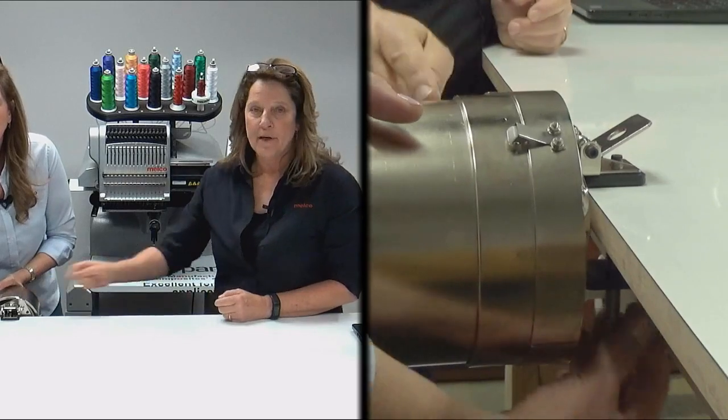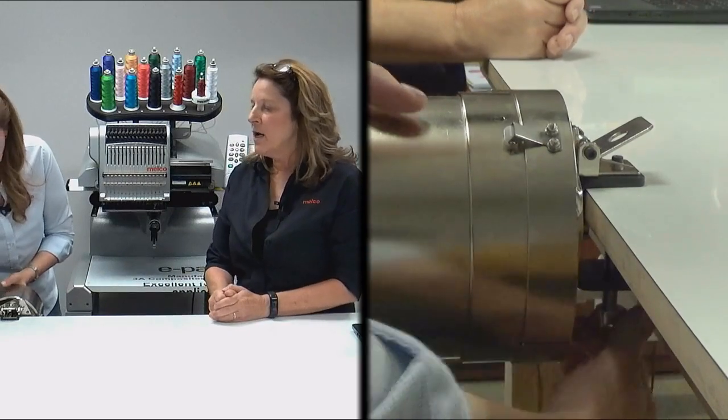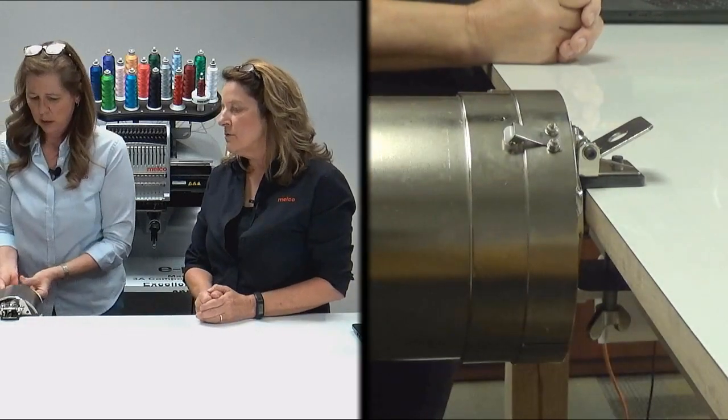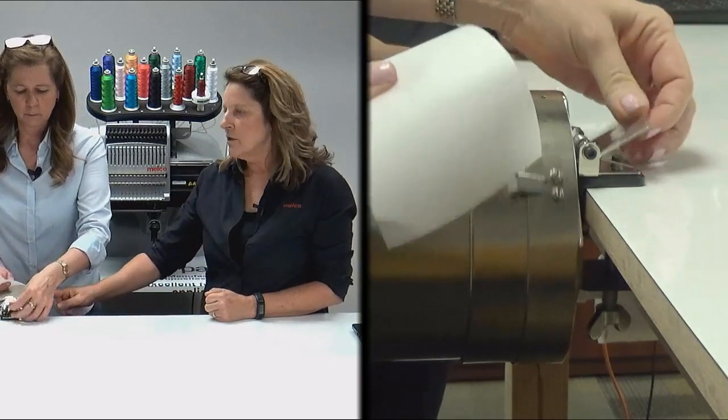This is heavy — you don't want to drop it on your foot. You're also going to have training with your machine, so they'll teach you how to use this. You'll get really good and really familiar with how to use all of these. You'll be sewing 600 hats before you know it.